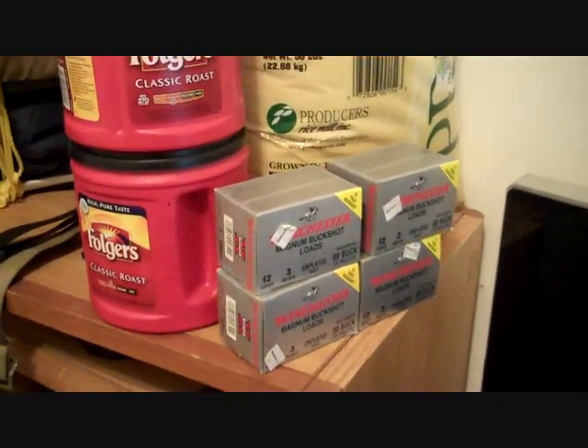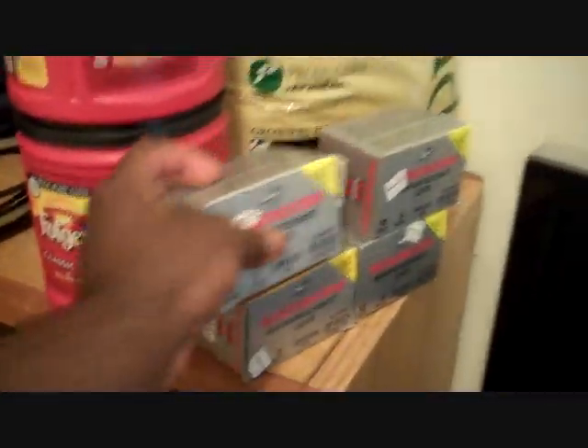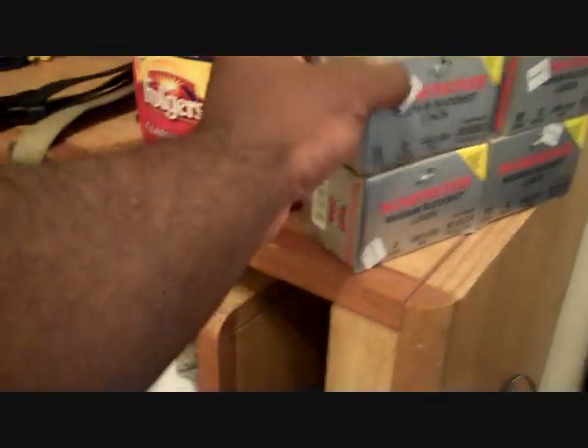I decided to also get some more ammunition for my Mossberg 500. These are rifle slugs — got a decent price on these. I also got 60 more magnum buckshot for my 12 gauge. These are pretty big ones, but the price was pretty good.